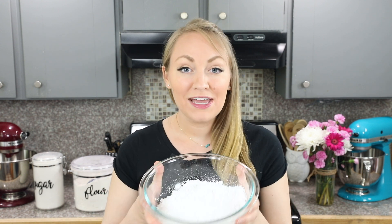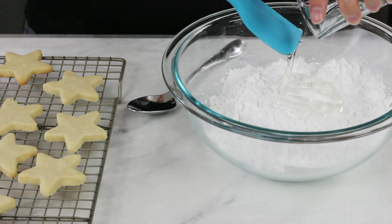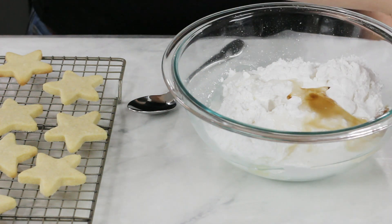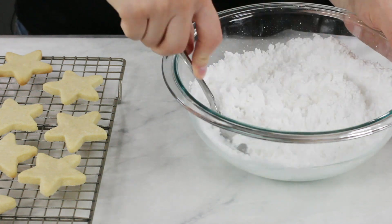Once you have your cookies made and cooled, we can make our icing. You're going to need 3 cups of powdered sugar. For best results, I really recommend that you sift your powdered sugar before using it — it'll make the glaze less likely to have little bumps in it. Once sifted and measured, add 3 tablespoons of light corn syrup, 3 to 4 tablespoons of milk (starting with just 3), a half teaspoon of vanilla extract, and 1 and a quarter teaspoons of almond extract.